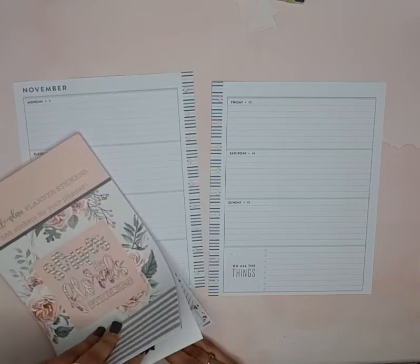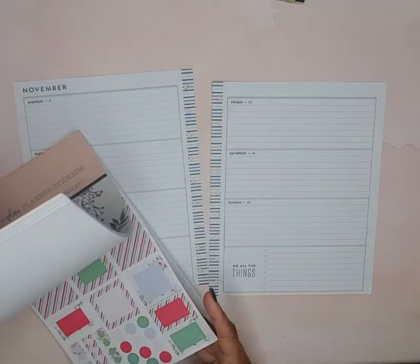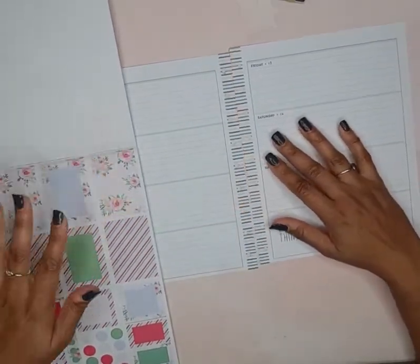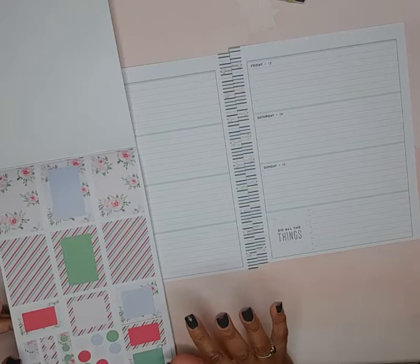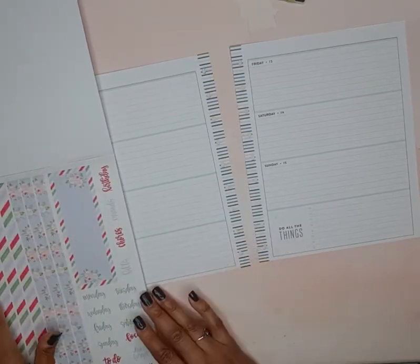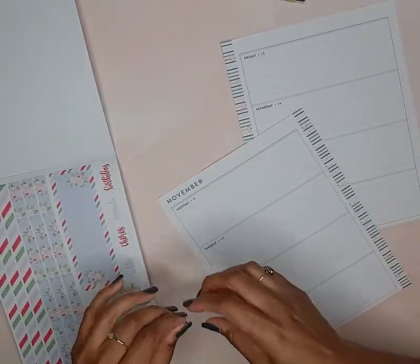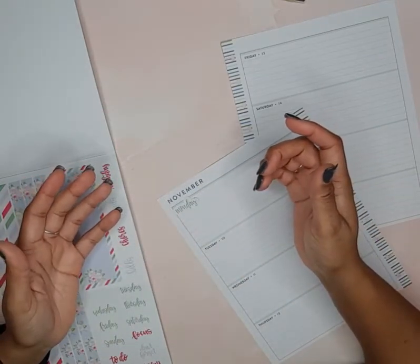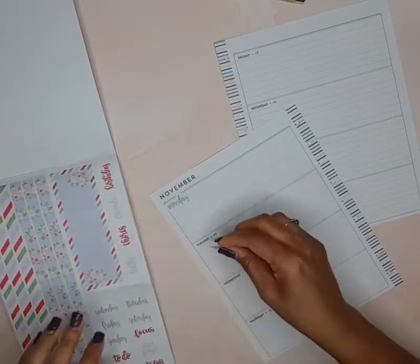We are just going to jump right into this video and get it done. I was thinking this color scheme here. We're going to start — I think I want to use the day of the weeks stickers, let's see how that'll work. It'll cover up the date, but that's okay because I have a dates and holidays book that I can put the dates next to.